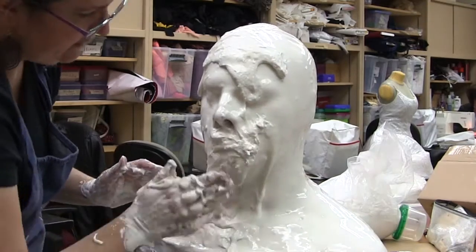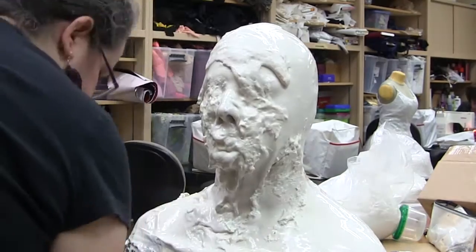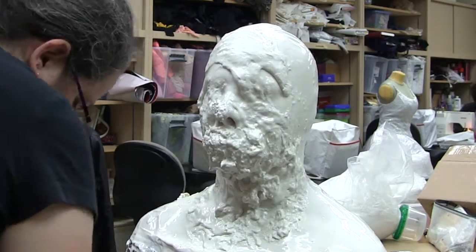Now the alginate has started to thicken and solidify. You'll notice it's no longer really a liquid. The makeup artist is reinforcing some of the areas that don't really have much on them at this point.